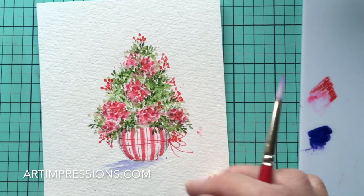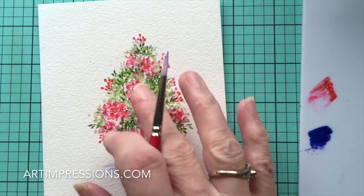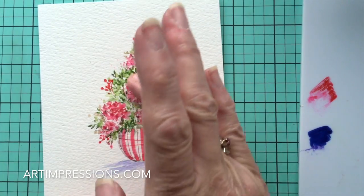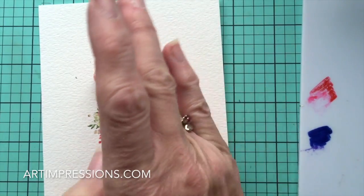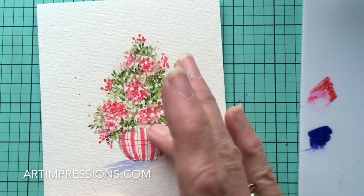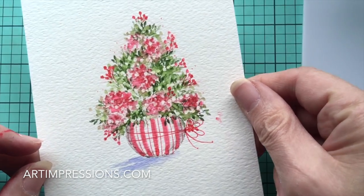As soon as everything is dry — make sure everything is dry before you rub off the masking fluid, and make sure your hand is clean — go ahead and do that. Just take all this off so we can see our little white garland underneath.